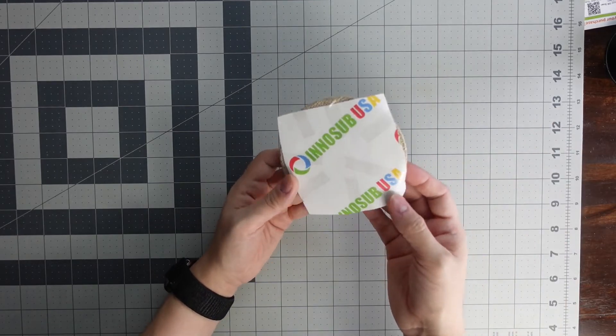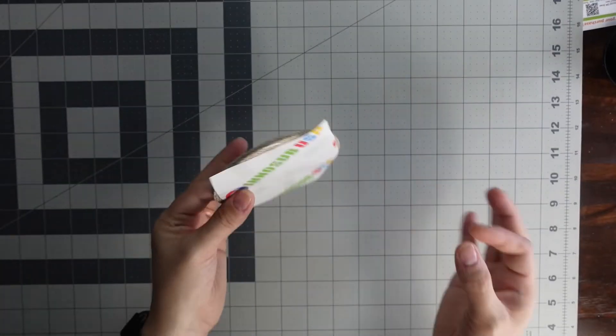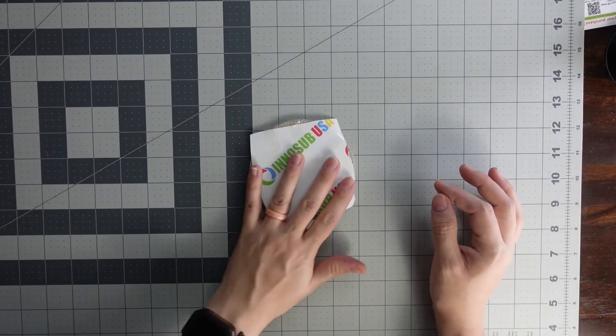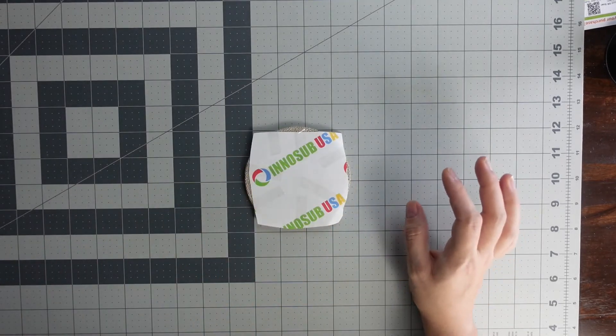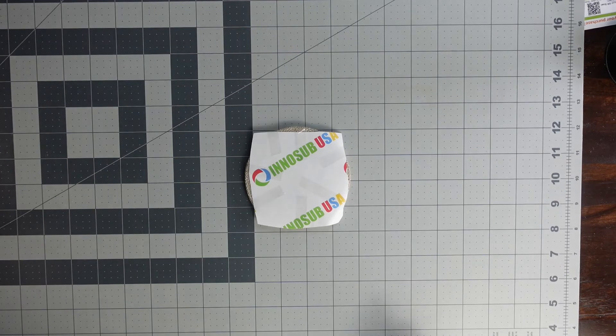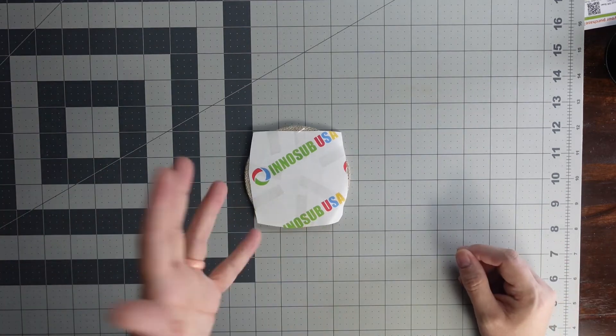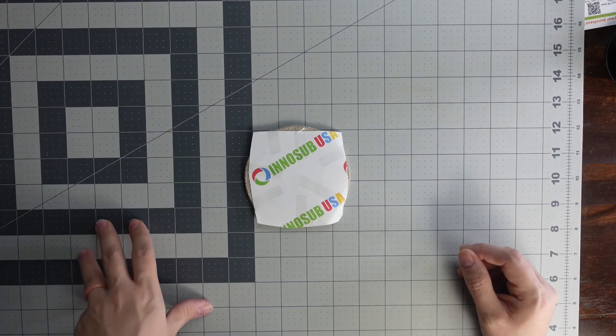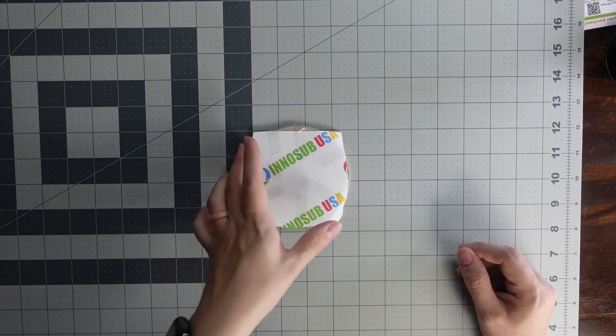Don't be afraid to use a lot of tape — use as much as you feel you need so that your design does not shift on you. It's better to use a lot of tape than to suffer the consequences of it shifting later.